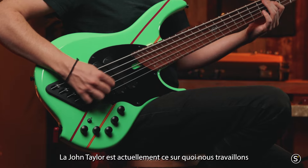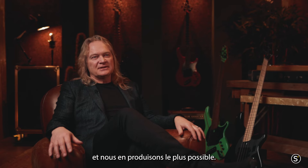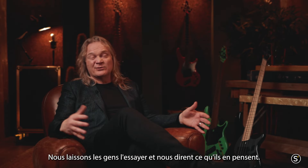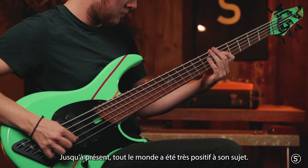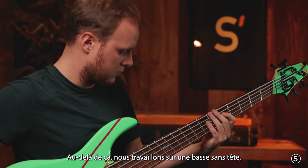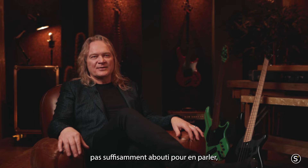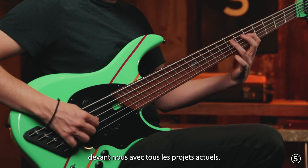The John Taylor bass is currently what we're working on, getting as many out as possible. We have a prototype of the SP-1 — basically a Super-P done in production version — and we're letting people try it, with very positive responses so far. Beyond that, we are working on a headless design. We have several projects not far enough in development yet to talk about, but we have maybe five years' worth of models that we're working on right now.